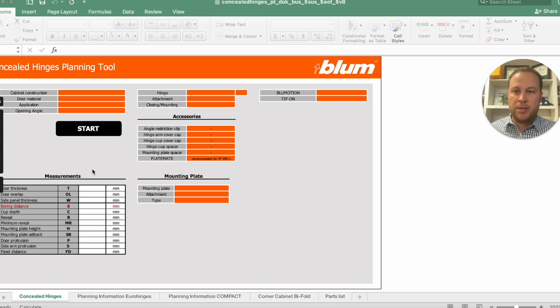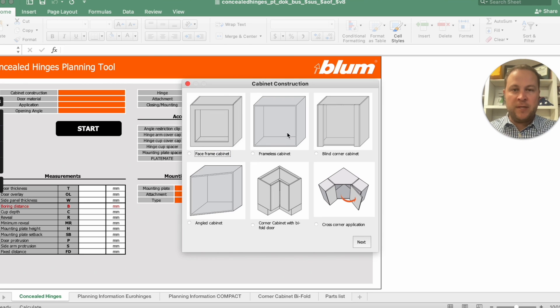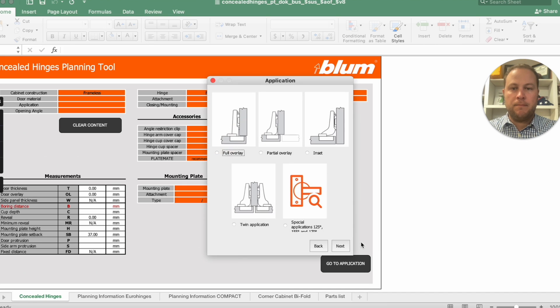So let's click start. You'll get an error if you click anywhere else — open up the workbook and press start. I selected frameless cabinet, which is important because the dimensions can change based on the type of cabinet you're building. Then here's the diagram: full overlay comes all the way to the edge so the door and cabinet become flush, or partial overlay where typically you have two doors meeting together. I'm going to select partial and go next.